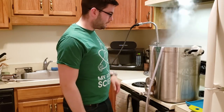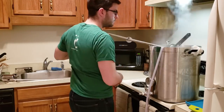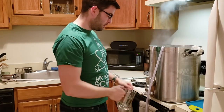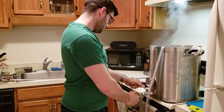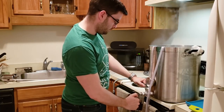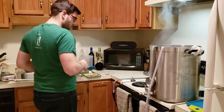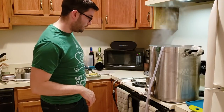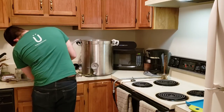The boil's officially ended. I'm going to pull everything out and cut off all the heat. I'm also going to take an original gravity sample, and then we're going to start cooling down the wort.